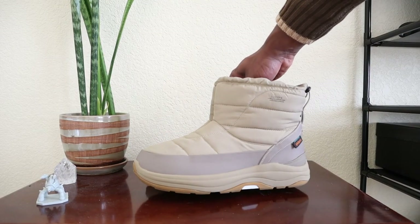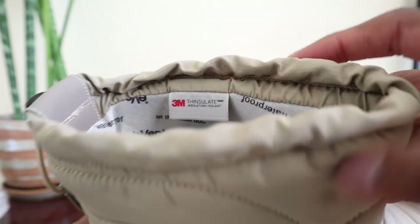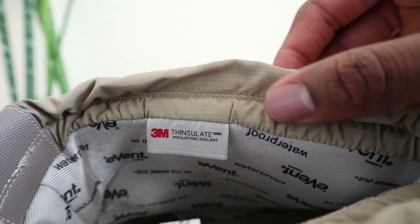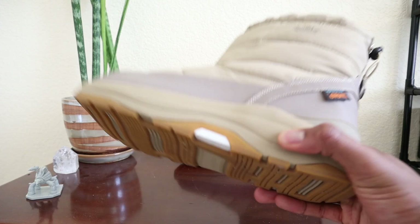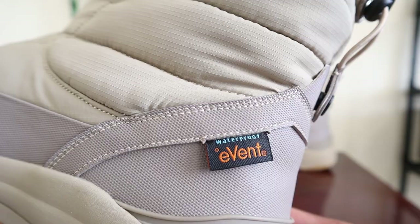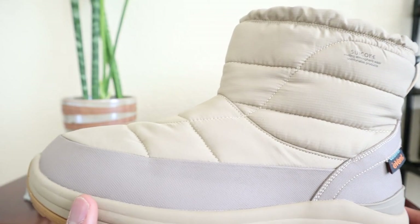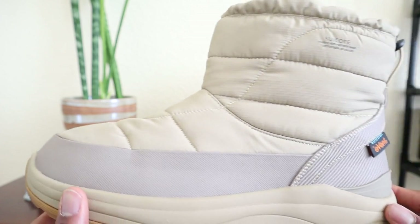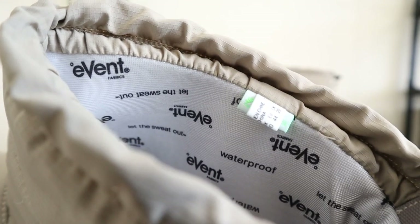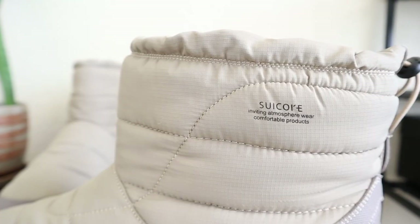Taking a closer look at the Suicoke Bauer boots, they're constructed of a puffed-out nylon on the majority of the upper. They contain 3M's patented Thinsulate for warmth and are detailed with the best-in-class waterproof lining from eVent. The 3M Thinsulate layer is made up of thin microfibers that trap warm molecules within the enclosure of the boot to help combat cold feet during the wintertime. The eVent lining was introduced originally in 1999 and is implemented within this boot's technology.